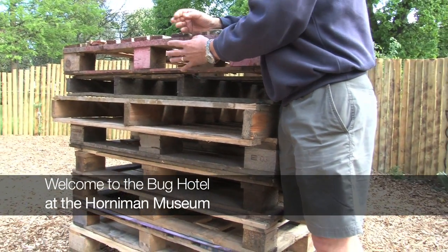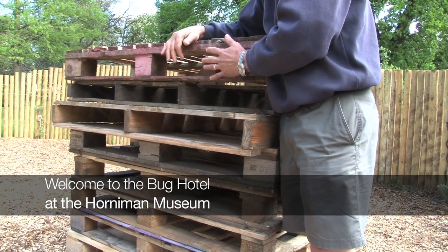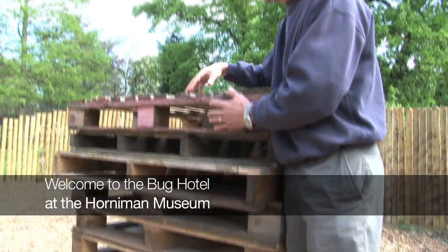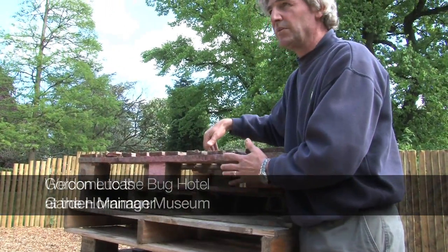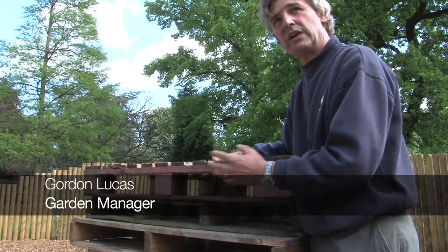Small pots, straw, little bricks, all little tiny cavities, and also what we're going to be doing is behind that we're going to be filling it in with certain organic material which will attract them in.